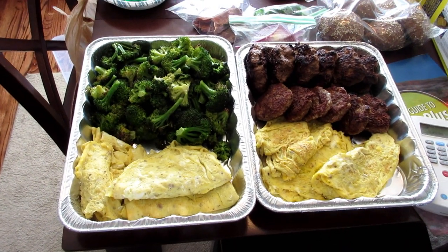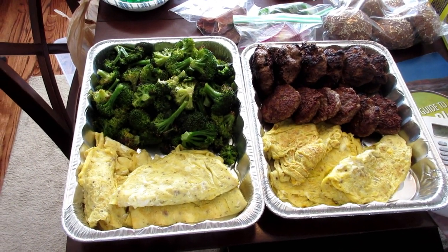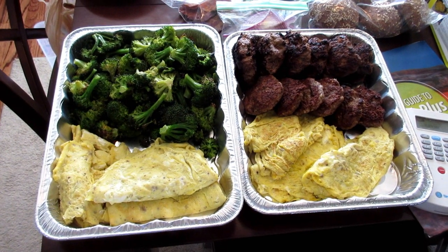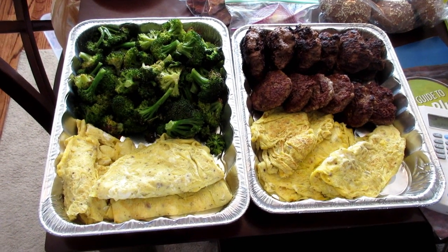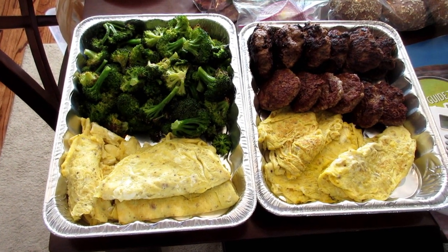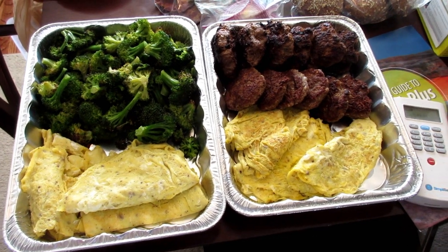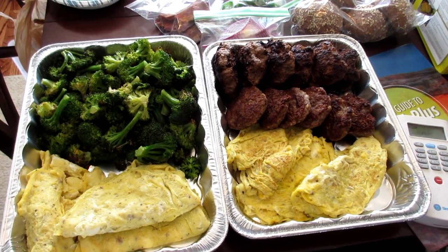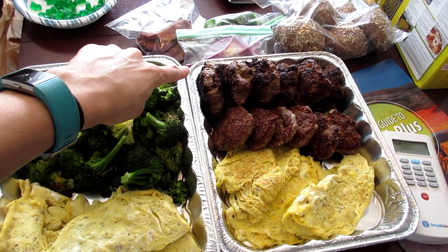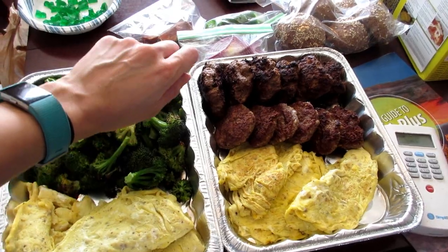Okay guys, it is almost 4:30 and I am done with meal prep. I feel like I did a lot today, so let's take a look. Full confession: I cannot make omelettes at all. I was trying to make omelettes but it kind of just turned into scramble. Over on the meat platter, that middle row is the sausage I cooked up, and then the back row is my burgers, which came out awesome.